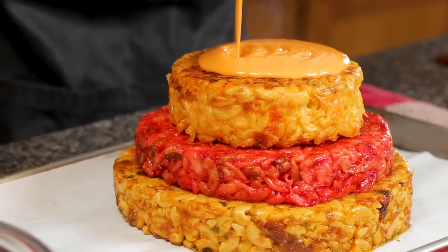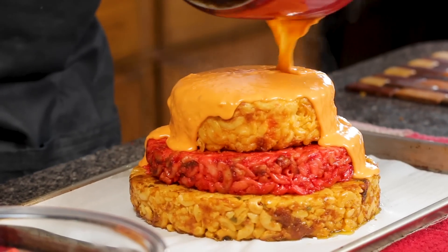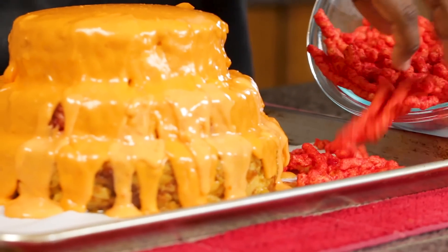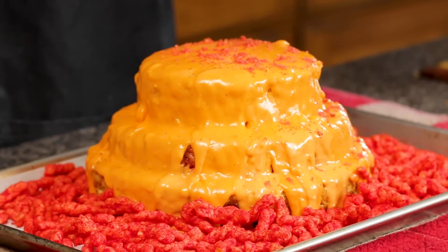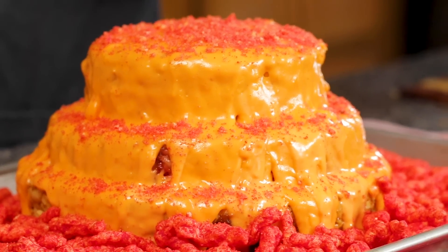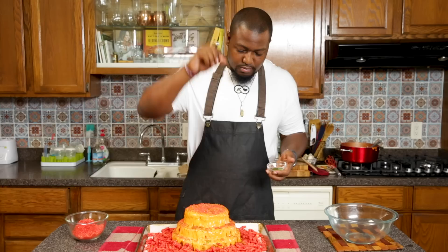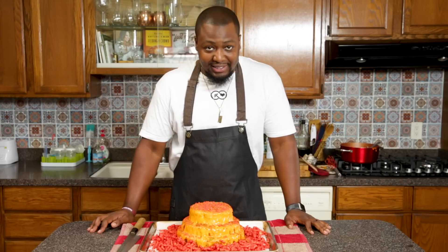Oh yeah, that is so cheesy. So I'm gonna add some Cheetos to the base, and then I'm gonna sprinkle some crushed Cheetos all over top to give it a nice little garnish. This is actually looking pretty cool, if I do say so myself. Now for our parsley. Voilà! A Cheetos mac and cheese tower.